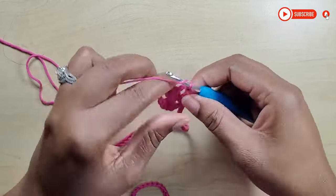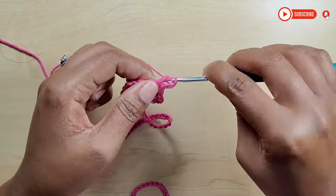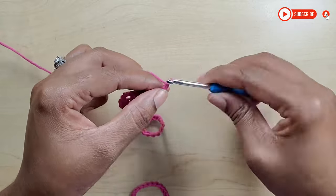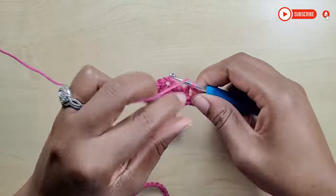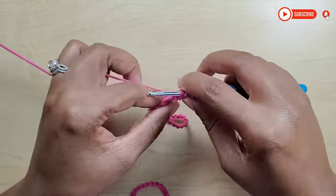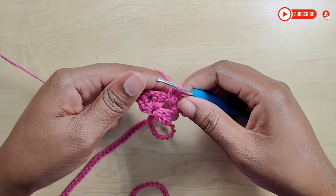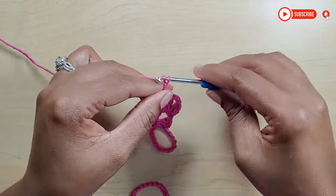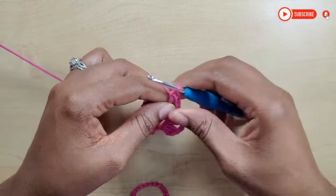Now chain 2 — remember, chain 2 counts as our first double crochet. Yarn over, go back into that same space, and make 2 double crochets — that's 1 and 2. Now that you have your 3, chain up 2, go back into that same space, and make 3 double crochets to complete our next shell. Now chain 4 (1, 2, 3, and 4), yarn over, go into the next shell, and complete another shell the same way as the first side.